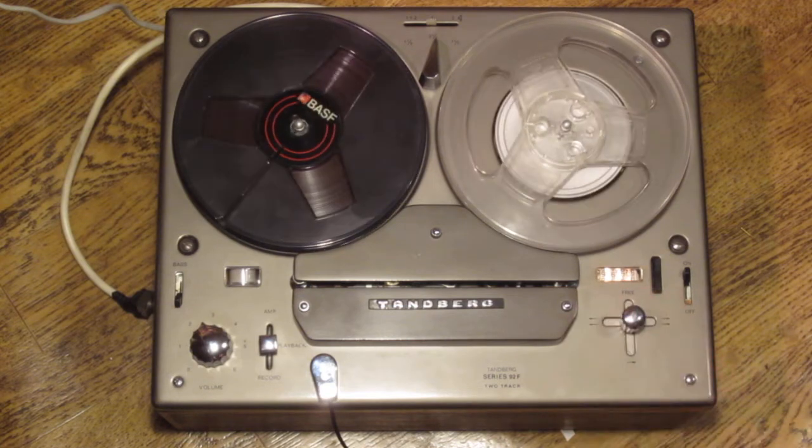So that's about it — the Tanberg Model 9 mono tape recorder with remote control feature from the mid-1960s. Thank you for watching and goodbye.